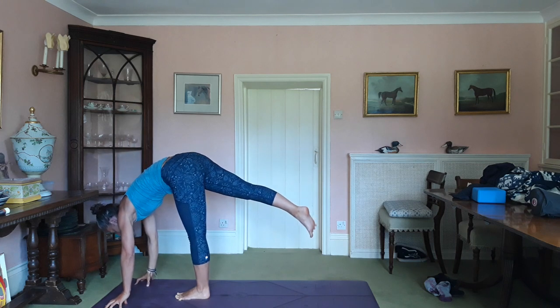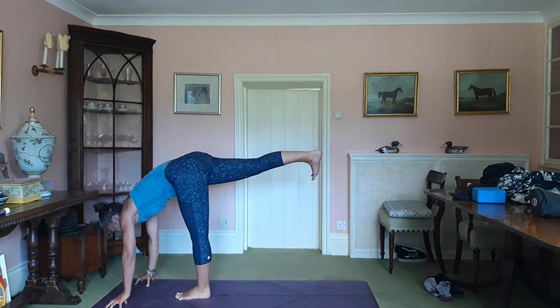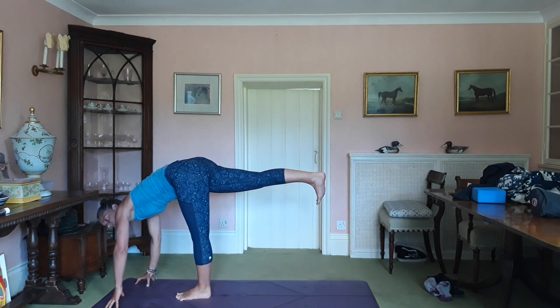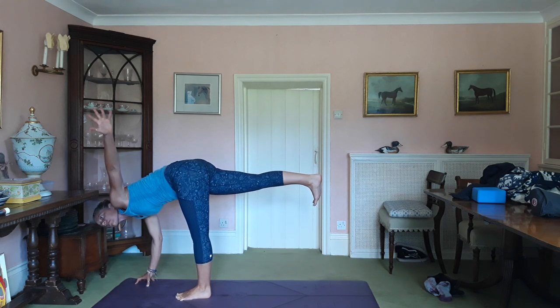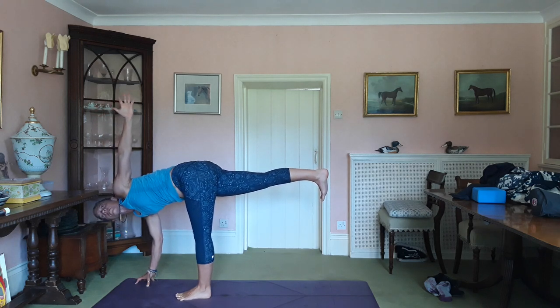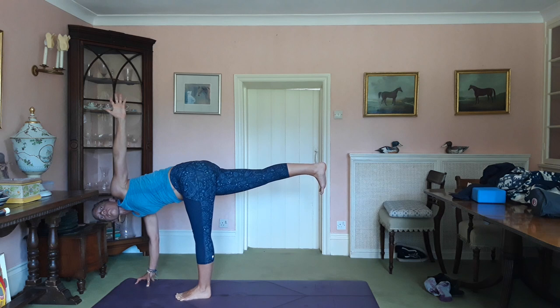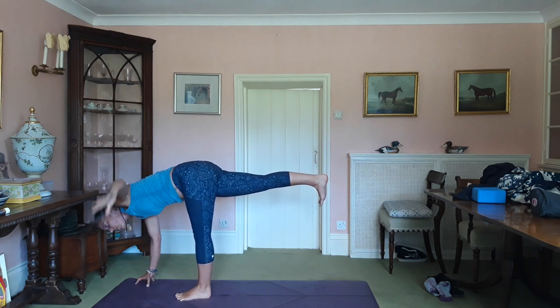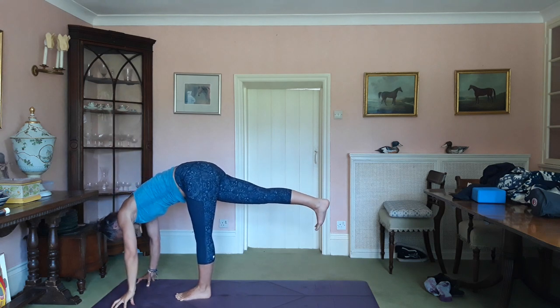Exhale, right hand goes down. Flex the back foot. Pelvis parallel with the floor. Your inhale then brings the left arm up. Twist at the waist. Can I advise not doing this with a table right by your head.